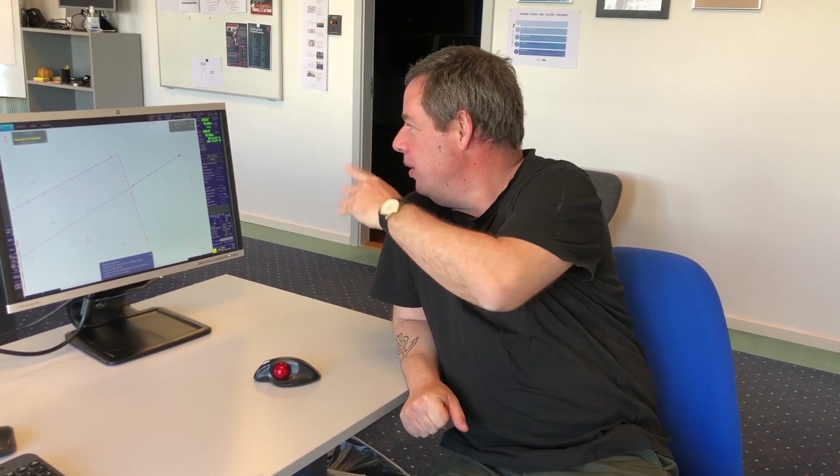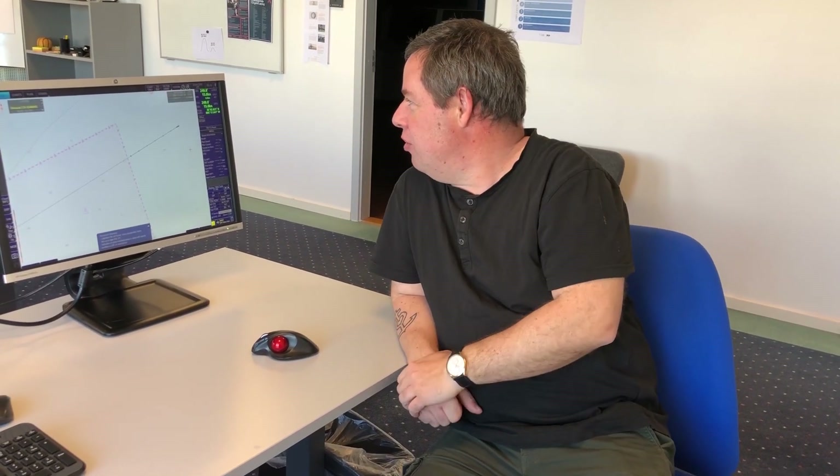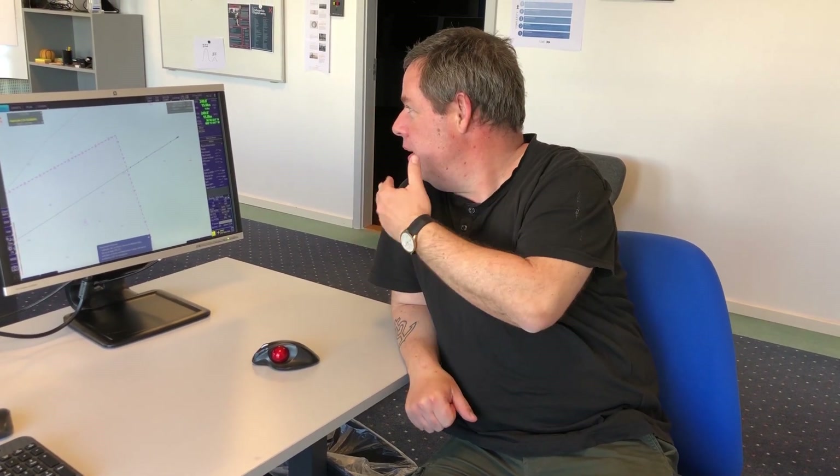Hello everyone and welcome back during these COVID-19 times. We will start again with our small videos. Today we will make a video about how to set up the time on the EGDIS. By the way, I am Morten, an instructor at Furuno Maritime Training. Let's go to the EGDIS and I will show you how to set up the zone time on the Furuno FMD EGDIS.